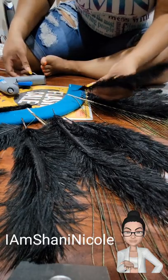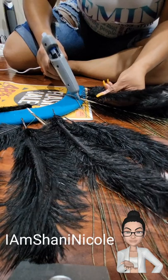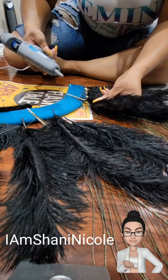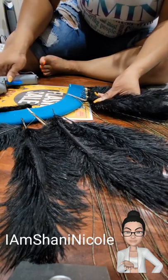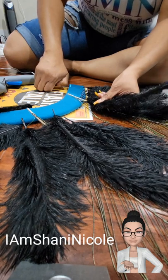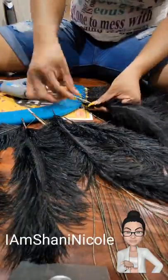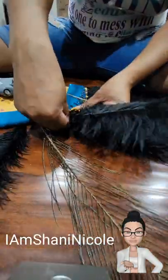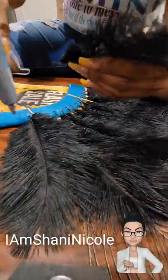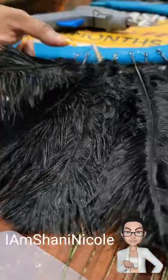Now I'm adding my feathers, and I wanted to get these as close to the edge as possible without them falling. I did place my peacock feathers first, and I'm placing all of my black feathers in between those peacock feathers. If the glue is not at least pretty tacky or you don't give it some time to dry, they will fall off. So you want to make sure that you kind of hold the feather so the glue dries and then move on to the next feather.